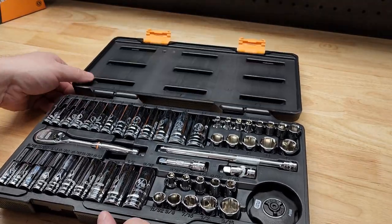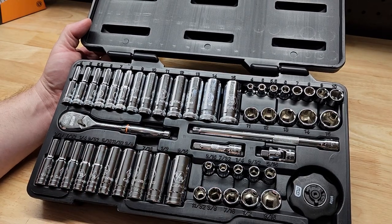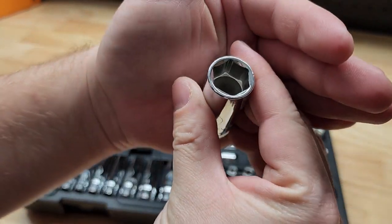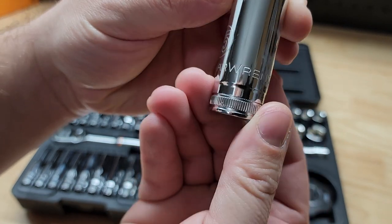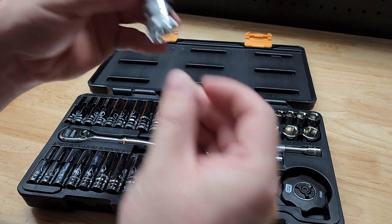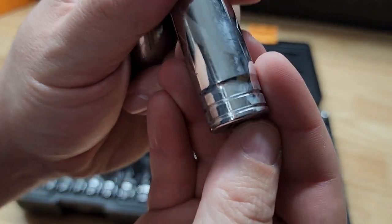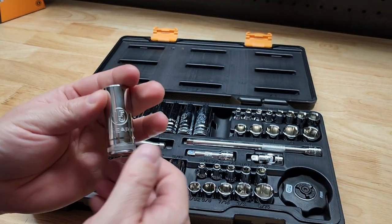We have metrics all across the top, both deep wells and shorties, and they're all six-point sockets — look how big that is. The metric sockets have knurling along the bottom, while the SAE sockets don't, so you can quickly tell the difference of what you have in your hand.